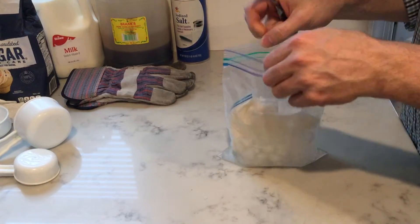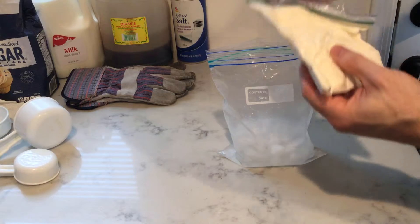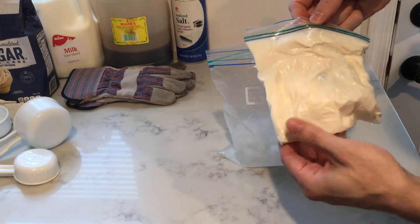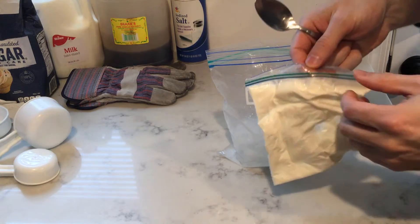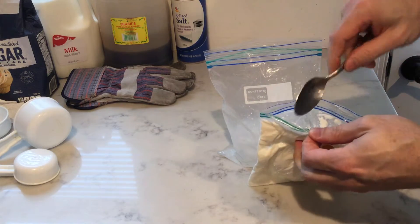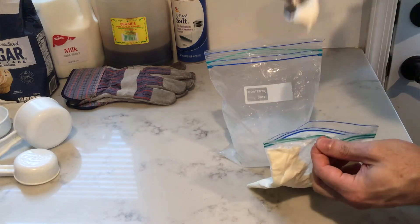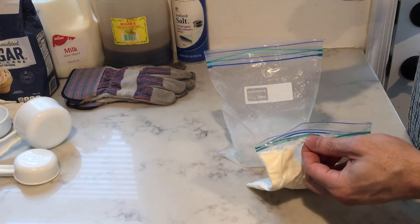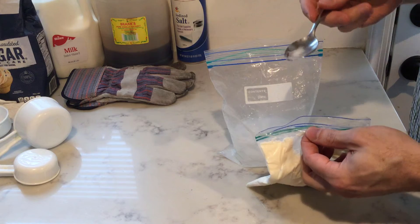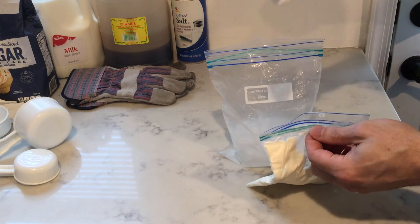When you're opening up the inner bag, just make sure you don't get too much salt in the actual ice cream. This has actually turned into soft ice cream. If you probably did it with a bit more ice for a bit longer, it would be a bit harder, but it's ice cream. You could use a little bit more sugar, but it's definitely vanilla ice cream.